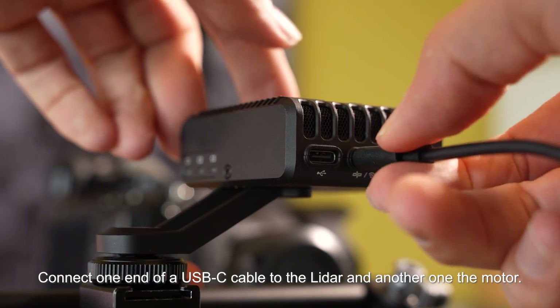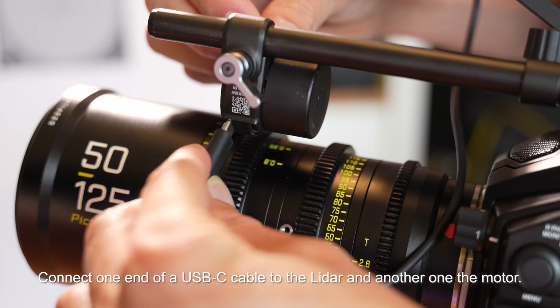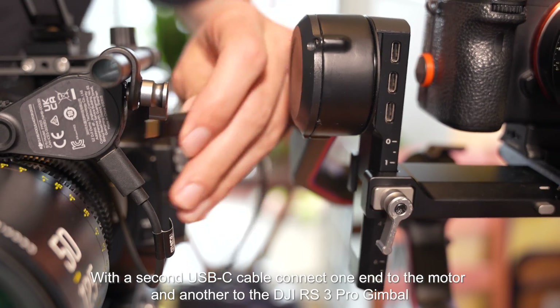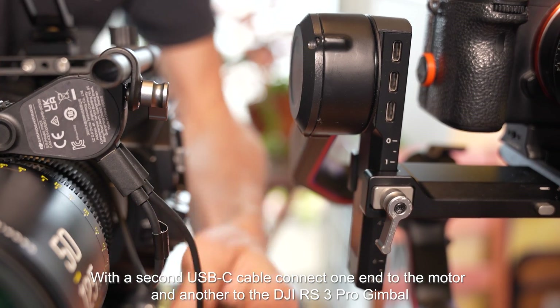Connect one end of a USB-C cable to the LiDAR and the other end to the motor. With a second USB-C cable, connect one end to the motor and the other to the gimbal.